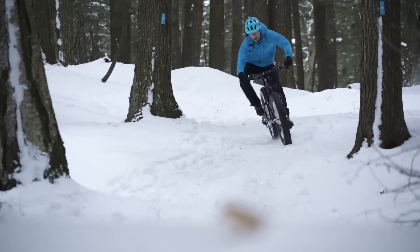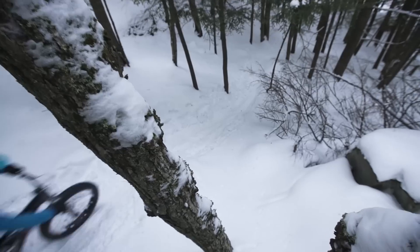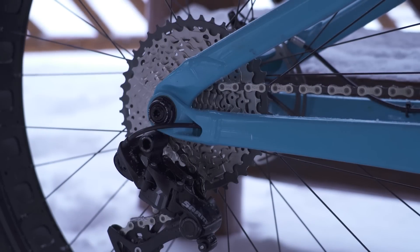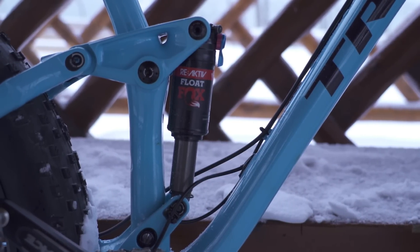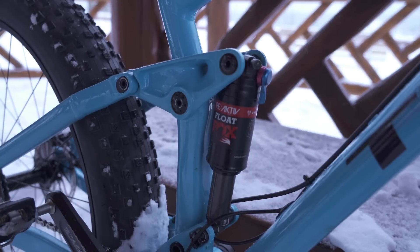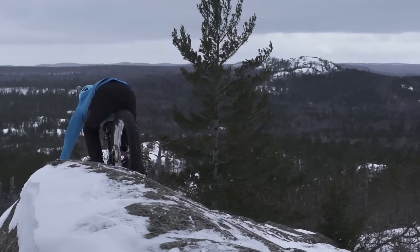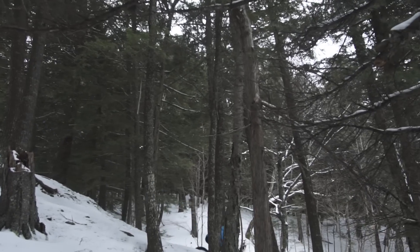The Trek Farley EX gives you all of the full suspension capability that you would expect from any Trek full suspension mountain bike. It has ABP, which is the active braking pivot. It has Full Floater that gives you that bottomless suspension feel. And lastly we have the Reactive Shock which gives you the most responsive shock in all conditions. Those technologies give you a bike that is able to ride over more terrain with more confidence and stability than you ever thought possible.